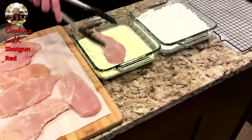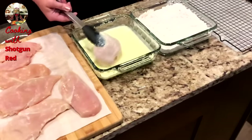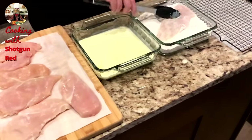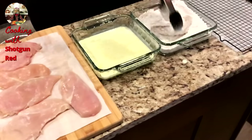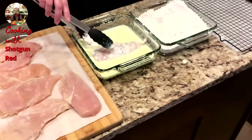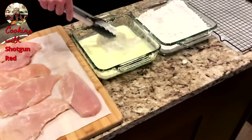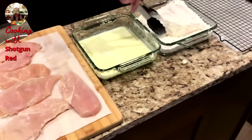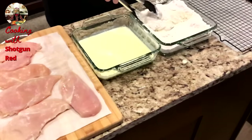And then we've got some buttermilk here — in the buttermilk we've got two eggs. So we are going to dip the chicken in the buttermilk, and then dredge it in our seasoned flour. And we're not going to do that once, but two times. Really coat that — it's called double seasoning.